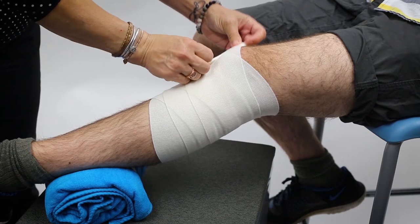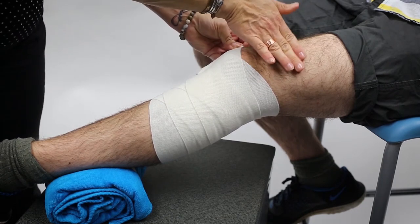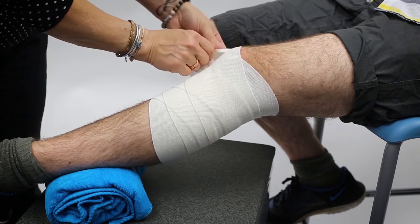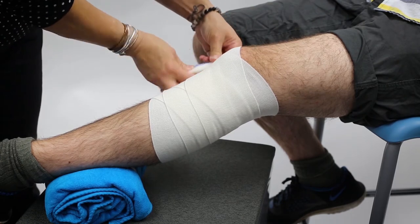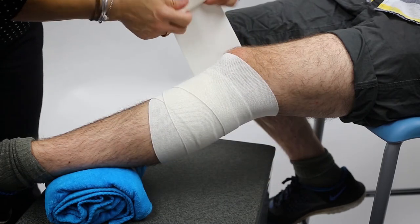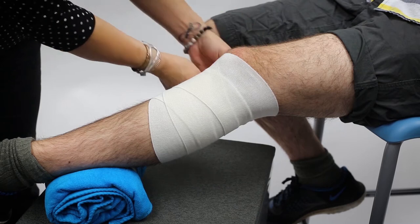You can see that there isn't enough roll left to meet the goal of coming all the way up to the thigh. So we're going to have to re-wrap and start again, and that's okay. Until you get used to the size of the wrap that you have, you might need to start over.